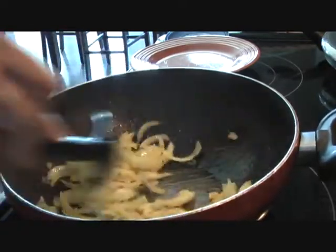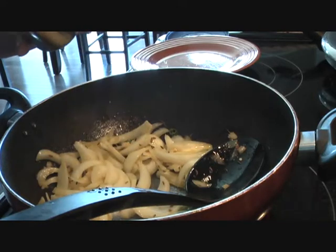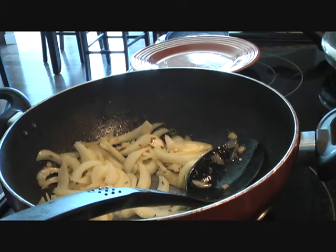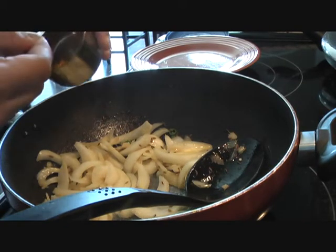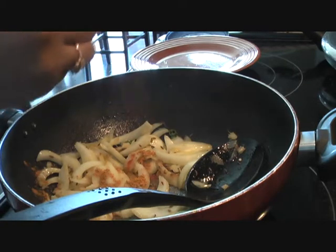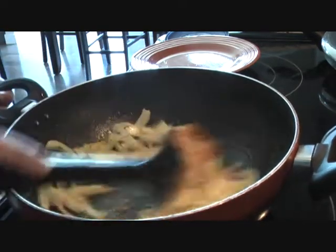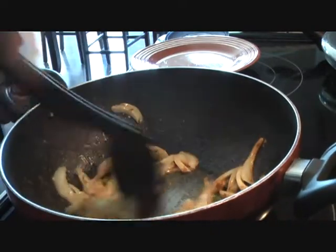We'll fry our onions until they are golden brown, and we can also add our spices at this time. For spices I'm going to add salt — about one and a half teaspoon, as I have about five or six taro roots which is good for about two people. We'll also add turmeric — that's healthy — so one teaspoon of turmeric, and red chilli powder about half a teaspoon, since I've already added green chillies for that extra kick. Mix these well.